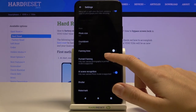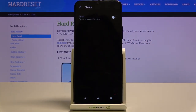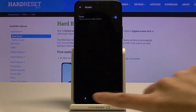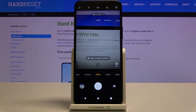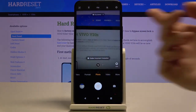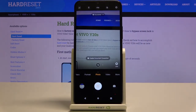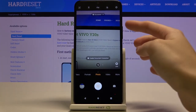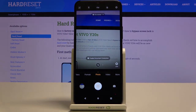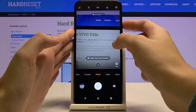Now let's stay in settings and move to the shutter option. When we tap it we get access to an extra option: 'Touch to take photo.' Let's turn this on — with this enabled we can take a picture by tapping anywhere on the screen, without using the shutter button. Also connected with this is the volume key: in standard usage it controls the device volume, but with the camera open we can also use it to take a picture.